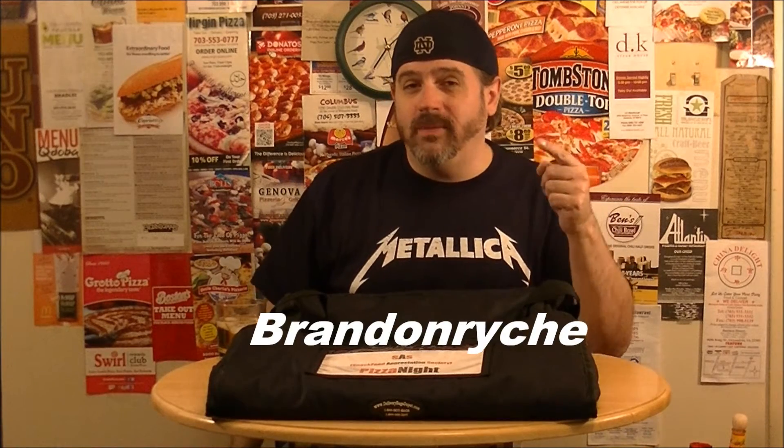Hey Snackerstars, it's Brandon from the SAS — Snack Food Appreciation Society — and welcome to Pizza Night. It's another Frozen Friday. You know what that means. I got something inside of here that came out of the freezer aisle. We'll find out what it is and more right after this on Pizza Night.